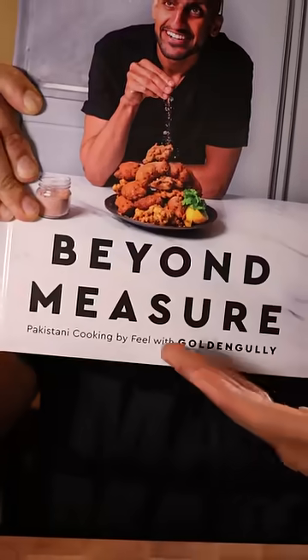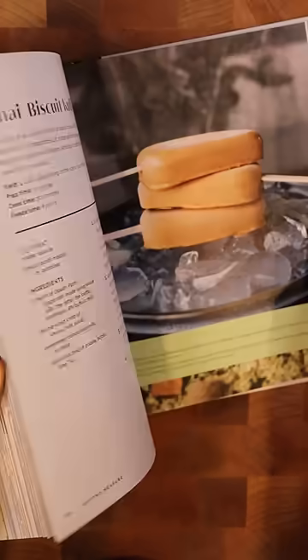This is a special cookbook because there are no traditional measurements — no teaspoons, no tablespoons, no cups. That's not how our parents or grandparents cooked. In this book I teach you all how to eyeball cook by using feel, because cooking is beyond measure. The designs, colors, and pictures in this book are so beautiful to look at, and it tastes even better because it's full of all the flavorful Pakistani recipes that I grew up eating from my mother.